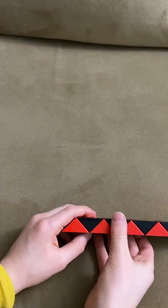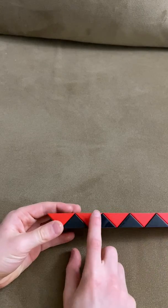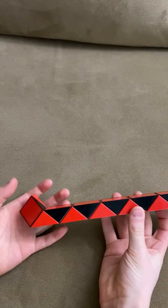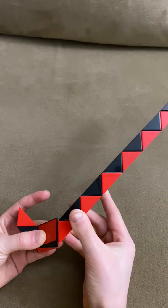Today we're going to make the robot with the Rubik's Twist 24. First, this red one is going to go up. Now this red one is going to go away from you.